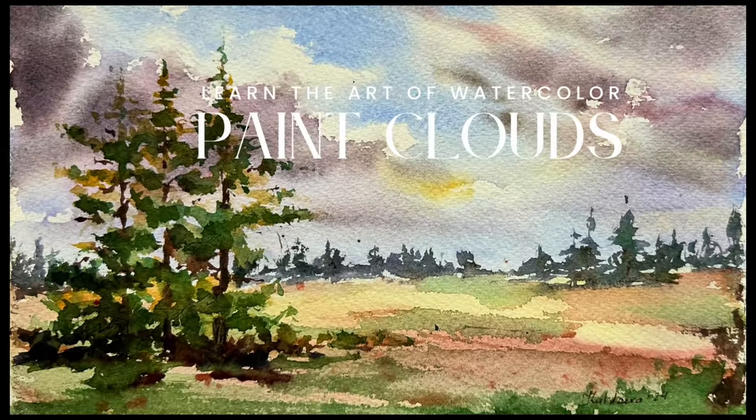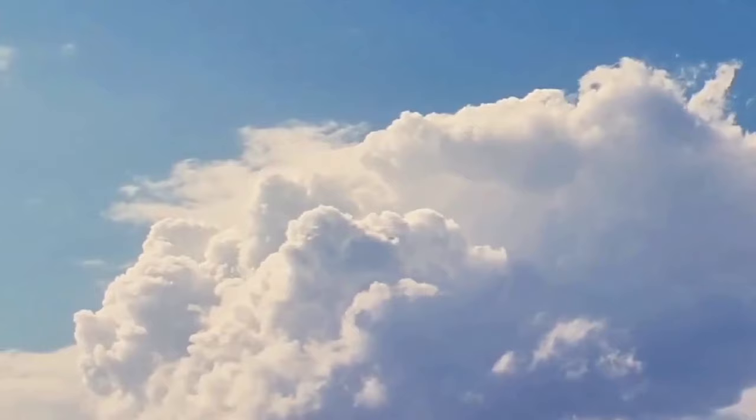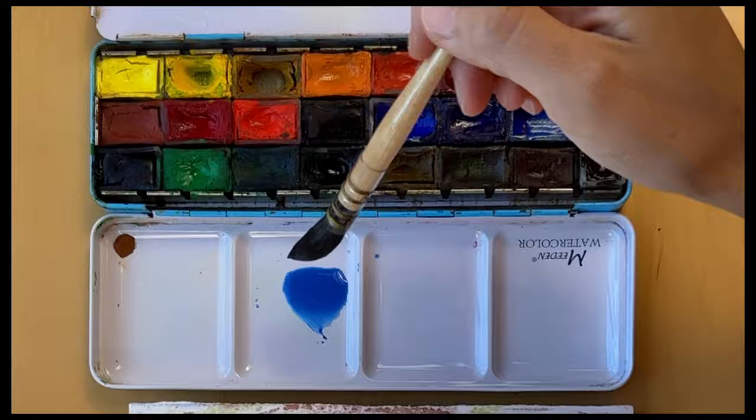Friends, let's paint this scene in watercolors. In today's lesson we'll bring to life the soft billowing clouds drifting over a serene meadow. Whether you are here to find a peaceful moment or to learn the nuances of capturing the sky's fleeting beauty on paper, welcome! You are in the right place.